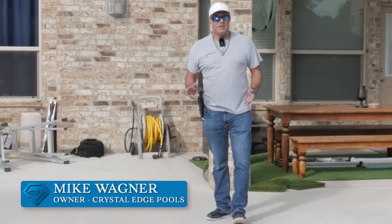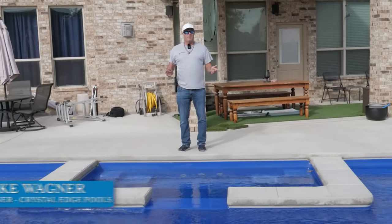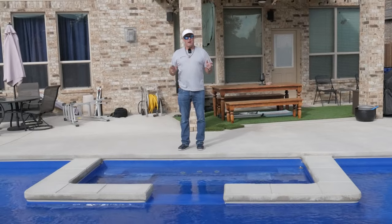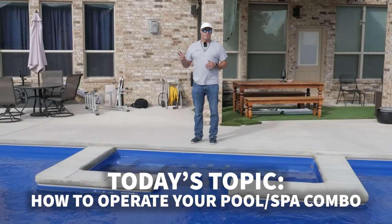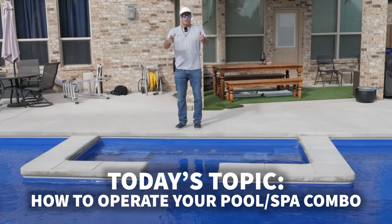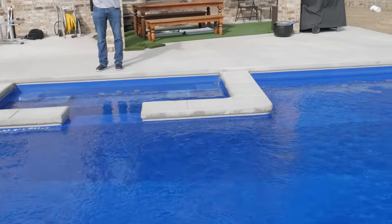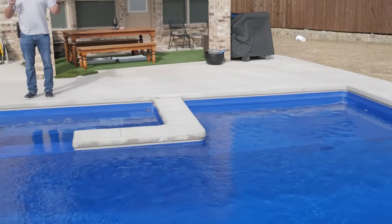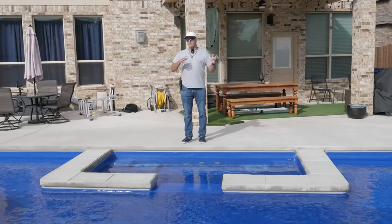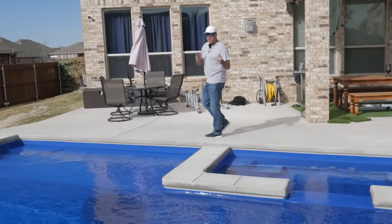Hey guys, it's Mike with CEP TV, standing out here in Glen Heights, Texas today at a beautiful Barrier Reef-Sydney Harbor spa pool combination. We're making a video today to show you how to run these two-zone single pump systems and how to adjust and work your spa or your pool one way or another.